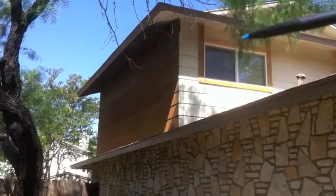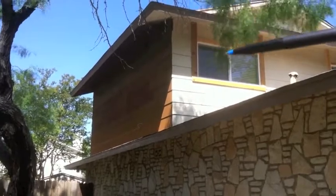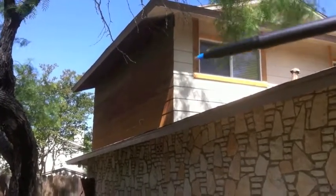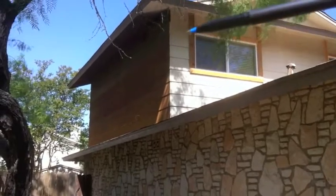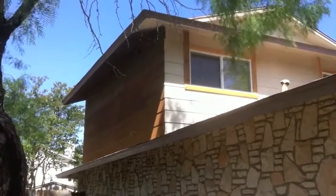We'll put trim on the corners and it will be the same trim that's around your windows, but we won't be going up to the soffit like they did with this cedar from the window installation. We'll be taking that cedar off and putting up trim all the way around each individual window, then butting the siding to that trim for a really clean look.